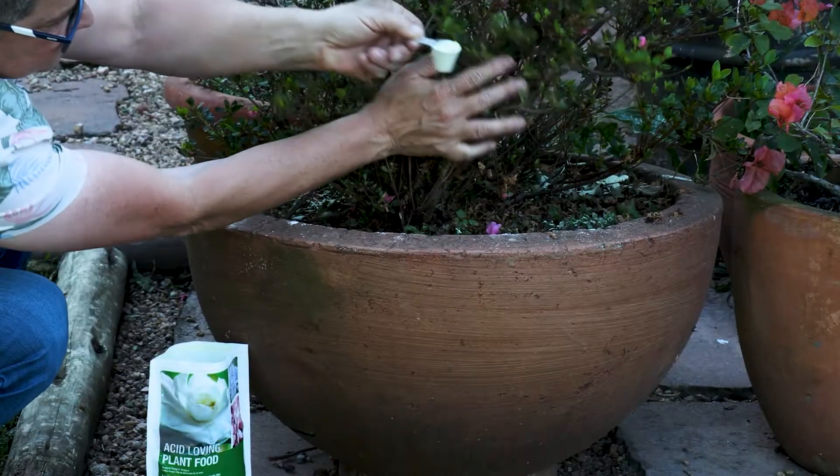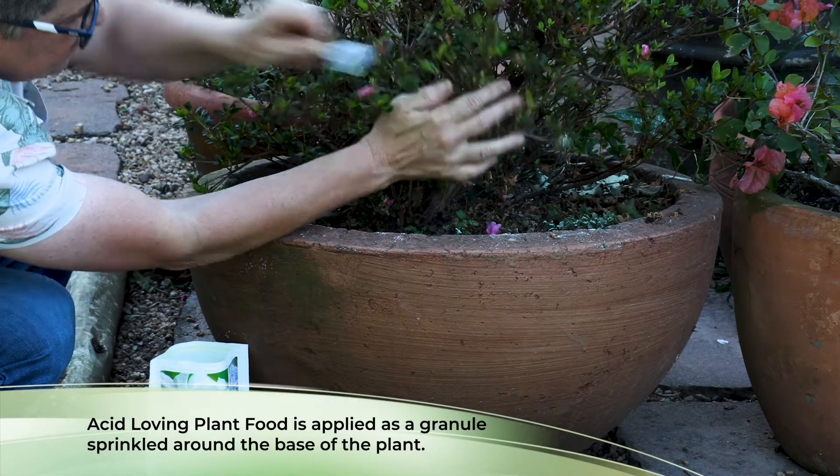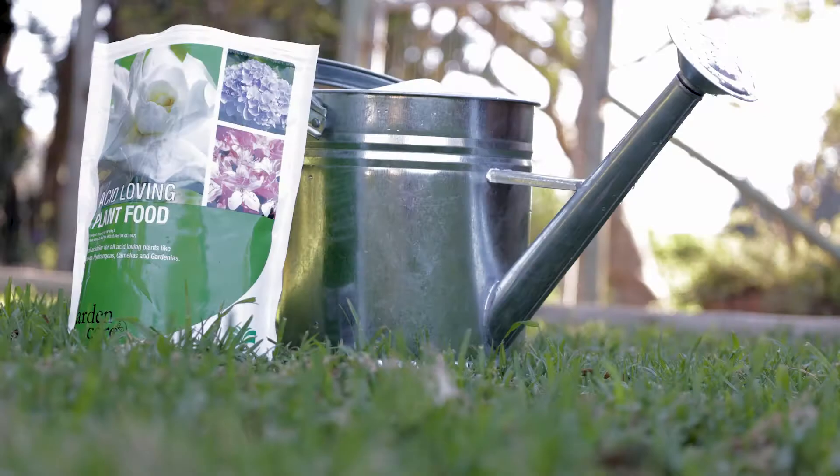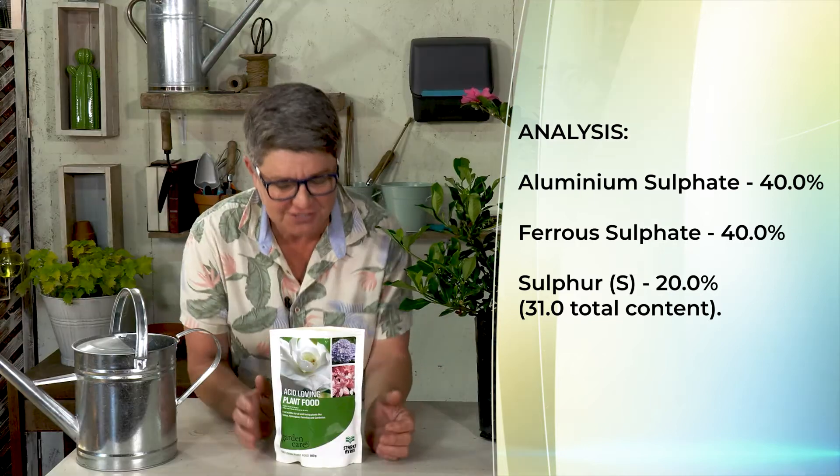Acid loving plant food is applied as a granule, simply sprinkled around the plant. It's composed of 40% aluminium sulfate, 40% ferrous sulfate which is the iron element, and sulfur. In fact if you take a good sniff of it you can smell the sulfur.